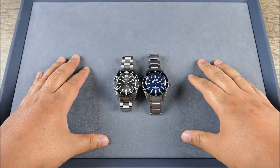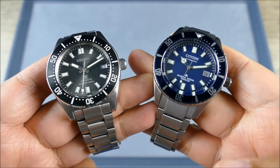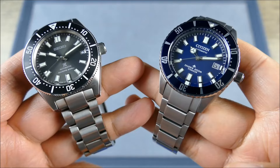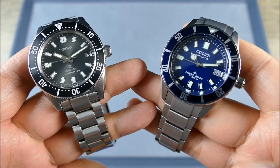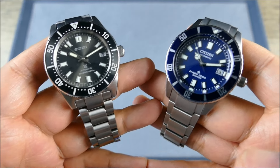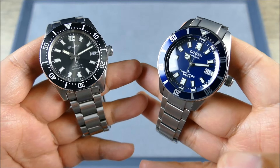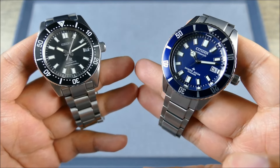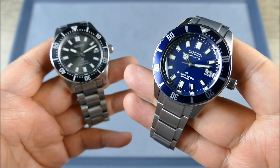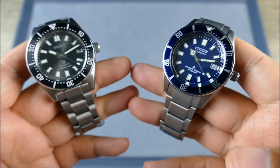We already discussed some objective differences — steel versus titanium. They both have a hard coating, though typically the hard coating on the Citizen is even harder. The Citizen has a faster beat rate, although it doesn't have quite the level of power reserve. On paper the Citizen offers better specs, but in terms of execution the Seiko just runs away with it.